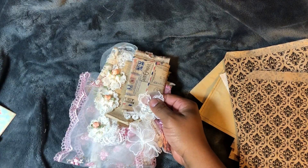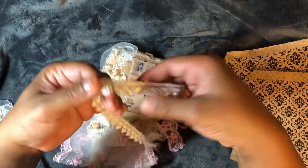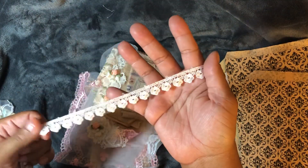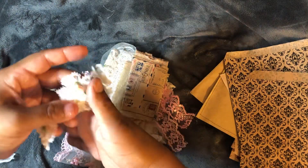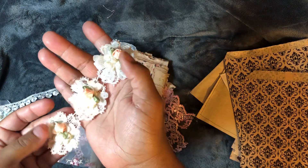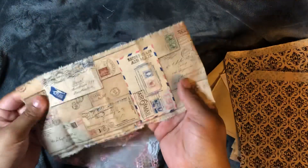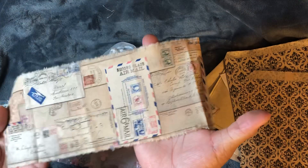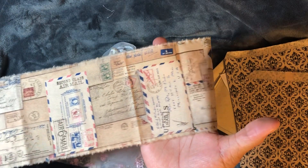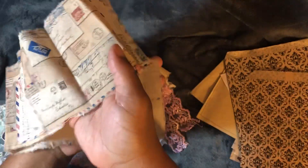Oh my goodness, you guys — look at this! Look at the lace. Oh my goodness, look at that, it's absolutely gorgeous. Look at this fabric — freaking gorgeous!